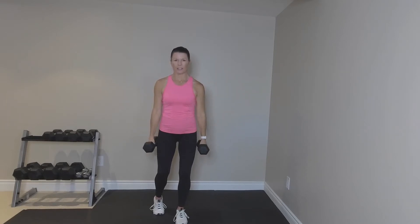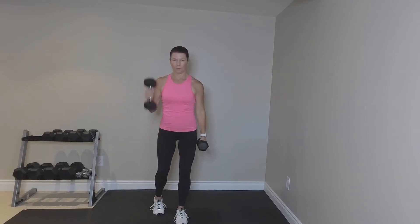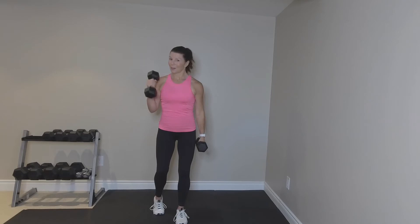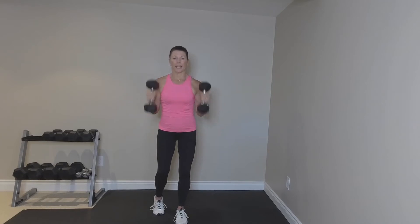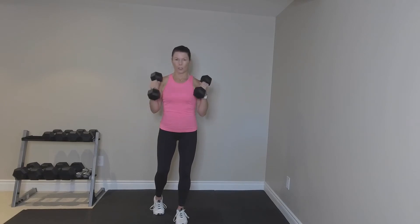Turn out to the side, roll the shoulders back, and bicep. That's it. So a little curl. Now, I know this is a bicep curl, but shoulder stability. Give me both arms. Let's do eight, seven, six, five, four, three, two, and one. Now hold.